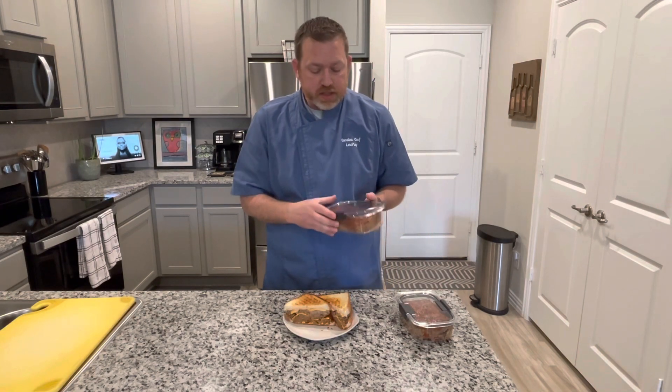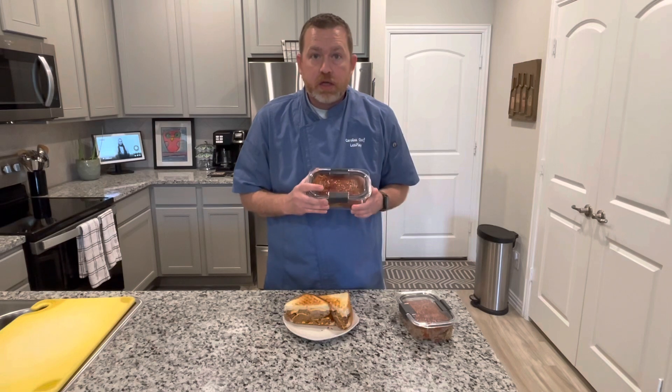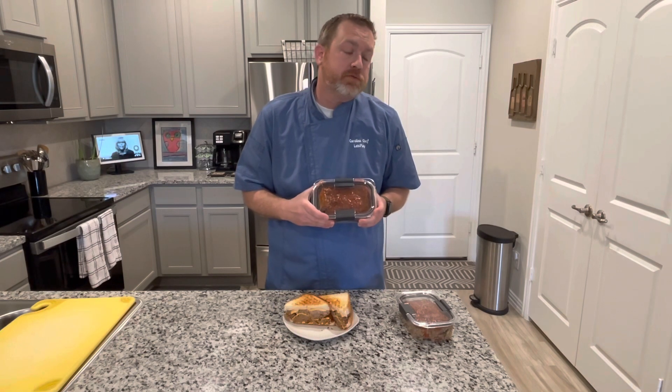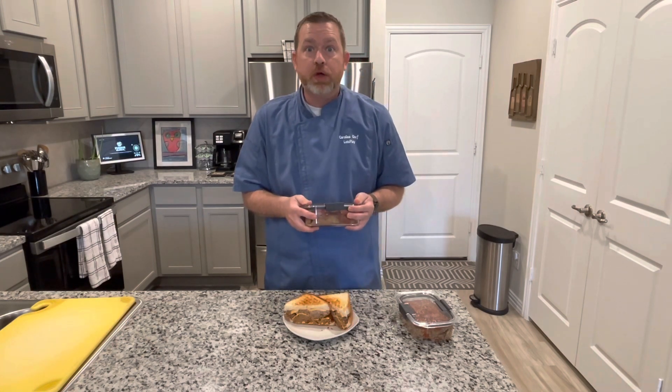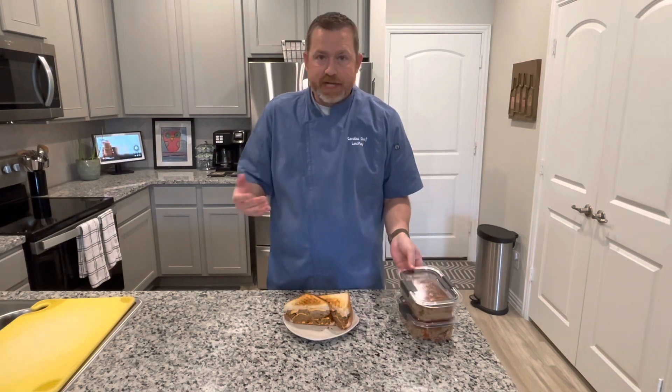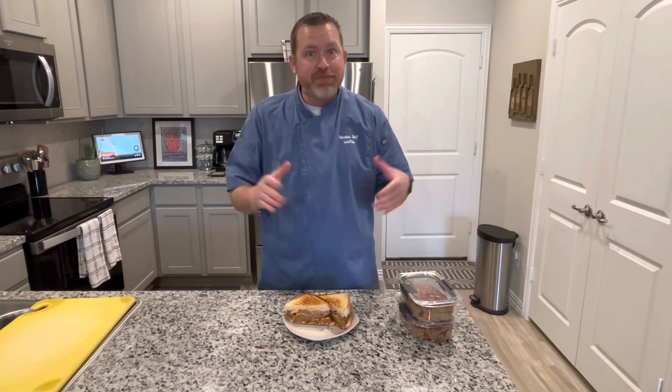Rubbermaid makes these nice little plastic containers. I just cut the meatloaf in portions and I'm going to freeze it so the next time I want some meatloaf, or it's an evening I don't really want to make something, I've got dinner. Just add some mashed potatoes, green beans, and some biscuits — you're good to go.